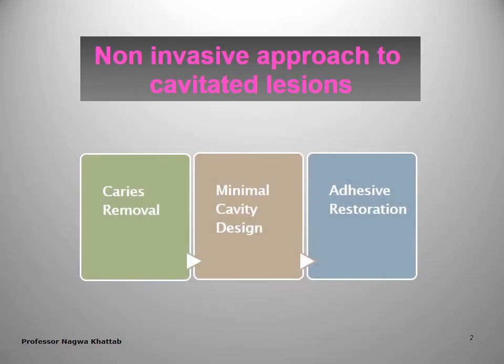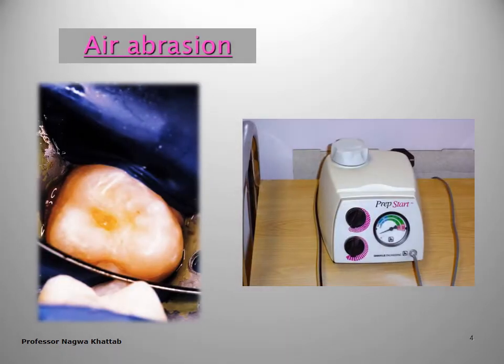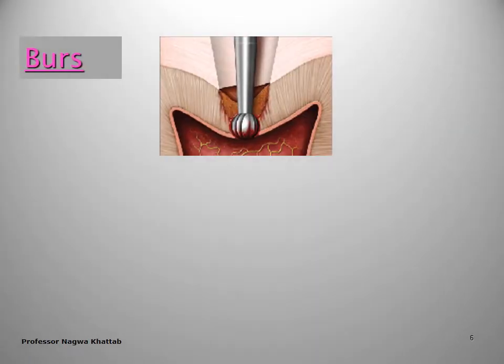For non-invasive approaches for cavitated lesions — GV Black has Class 1 and Class 2 — in the modern concept it starts with caries removal, then you perform a minimal cavity design and restore with an adhesive restoration. Minimal caries removal can use air abrasion, so no bur operation, or chemo-mechanical methods, or ART. The air abrasion device prepares the cavity.